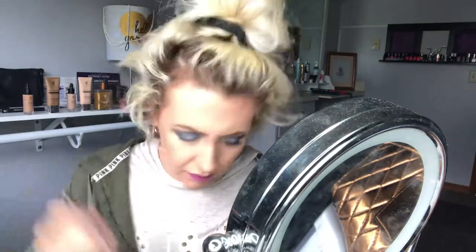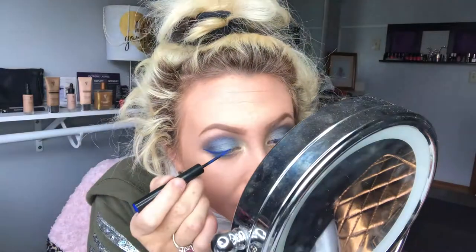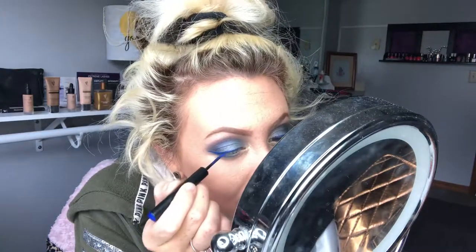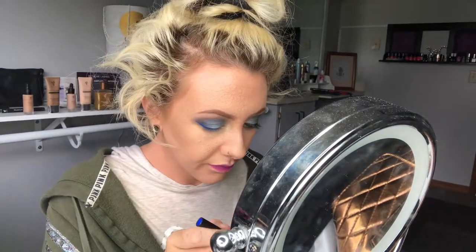I'm going to do a Dip and Draw eyeliner in the color Polarized — it's a bright, bright blue. You want to make sure that you shake the Dip and Draw eyeliner; there is a little ball in there, so if you don't hear it, shake it until you do. Then we're going to start the wing. I'm not the best at wings, but I'm getting better — practice definitely makes perfect. I recommend everyone get this color because it is so vibrant; I have never seen an eyeliner this color so vibrant. Let that dry all the way so it does not smear.